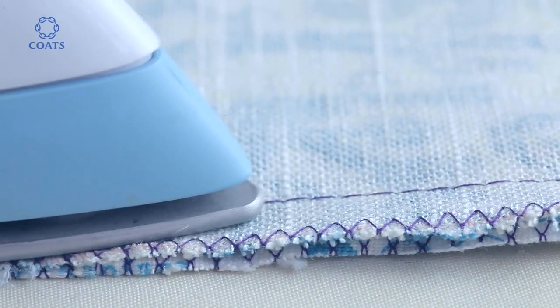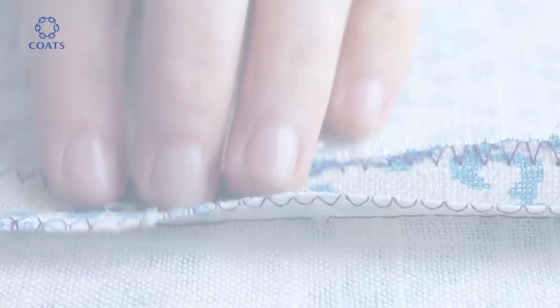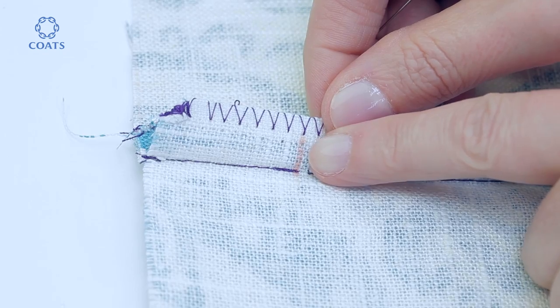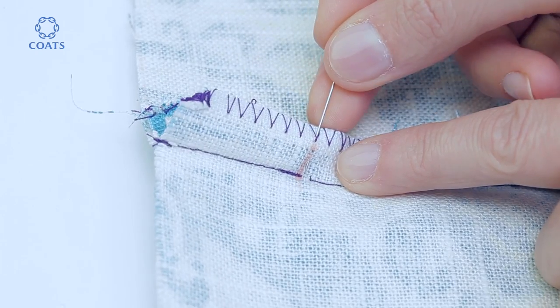Press the seam flat and work it open with your thumb to then press the seam open. Lift the seam up to check the mark, and then pin so that you can see the position from the top side.